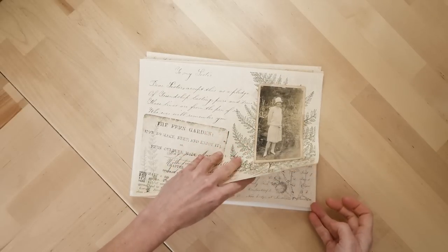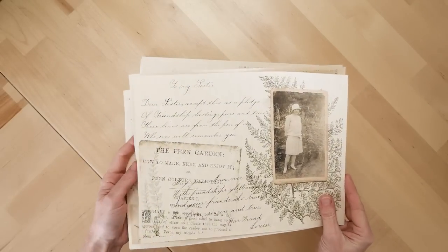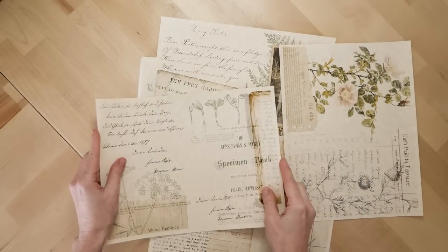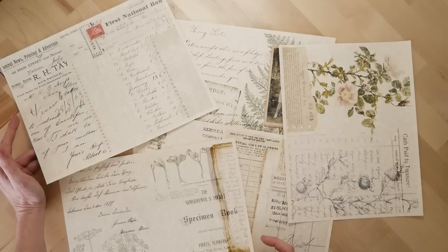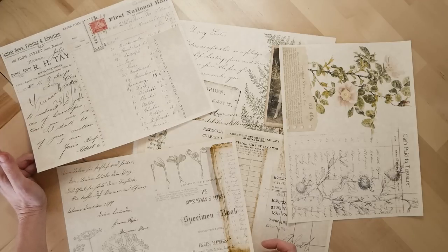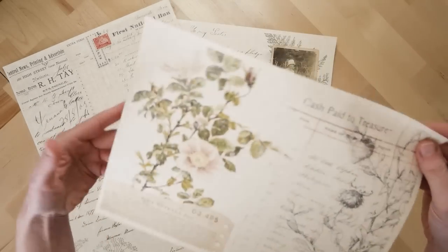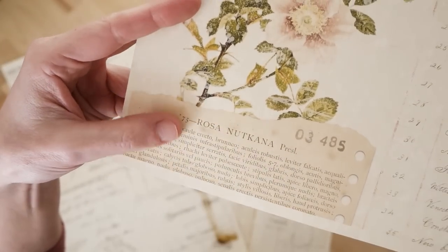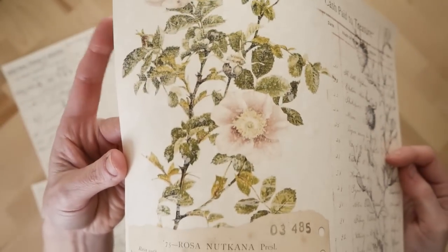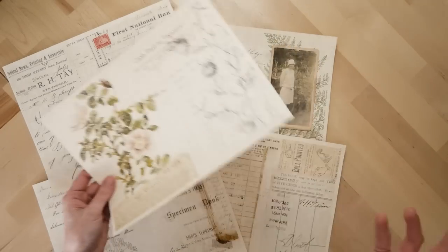This one is probably pretty self-explanatory — this is the Collage Collection number one. What these are is collage pages on white backgrounds so that you can print them on tea-stained or parchment paper without using up all of your yellow ink. If you utilize parchment or tea-stained paper, you only use about half the ink you would otherwise.